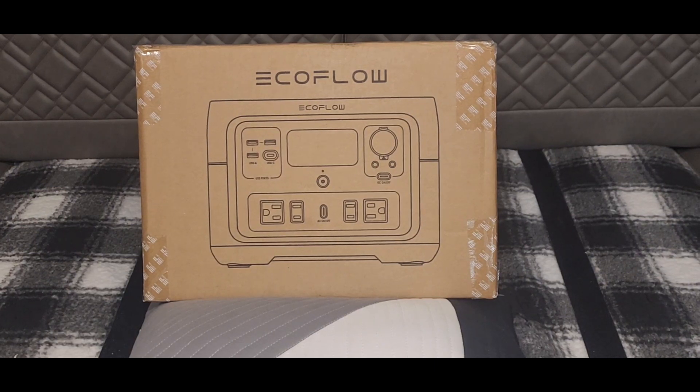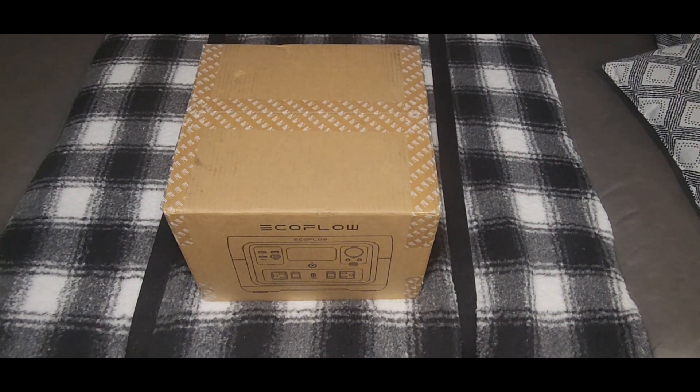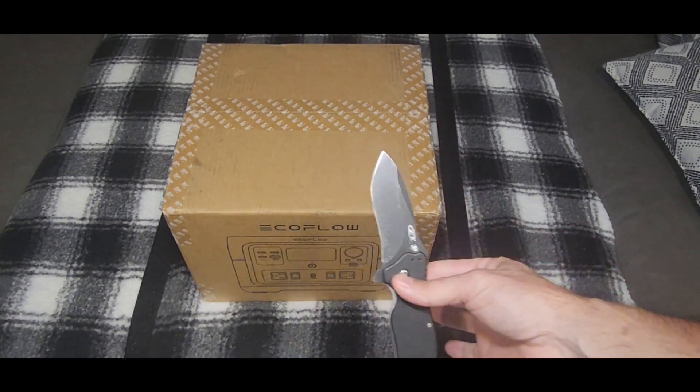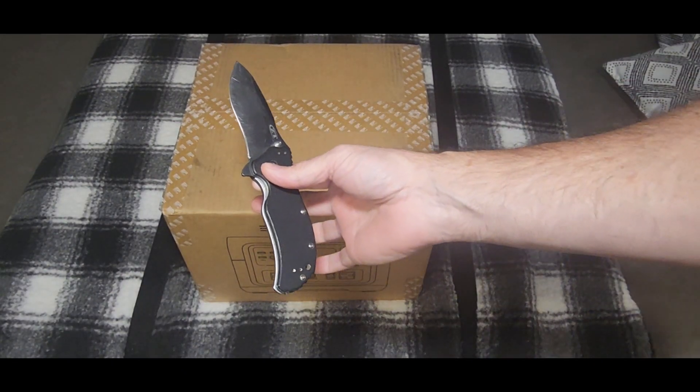This is going to be particularly new for me because I'm working behind the camera and have never done that before, so I might look clumsy unboxing this. Here we go — using the good old Zero Tolerance knife, which has been through pretty much everything.